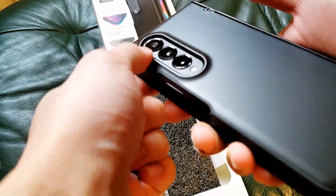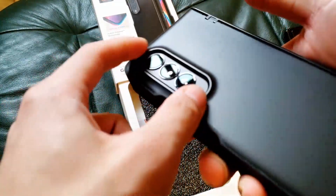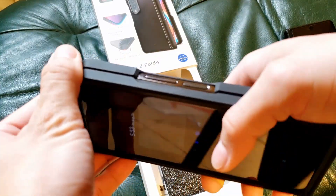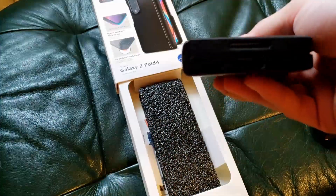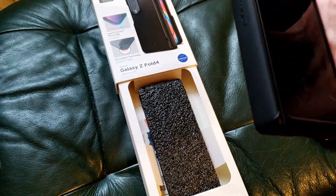What did they change? We already talked about how the camera bump is a little higher and the edges are a little more square. The hinge section is much thinner — that's all given because the design of the phone changed slightly.